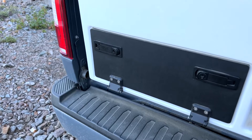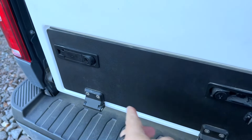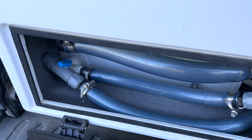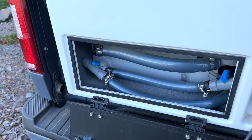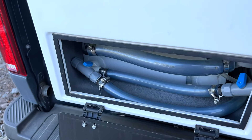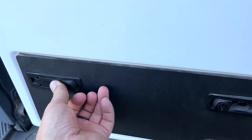This is the gray water locker. A couple of snaps open and you can see the piping in here for the shower tank. It does have an inside and an outside shower option, and these valves just come out and easily drain the gray water from the shower.